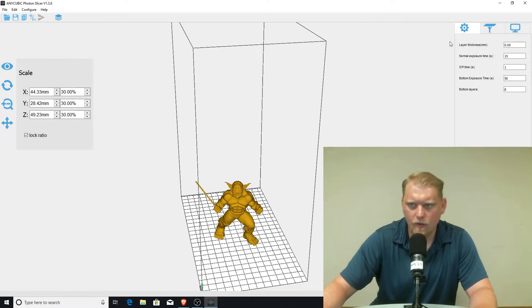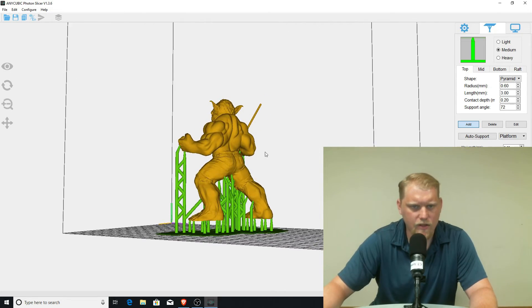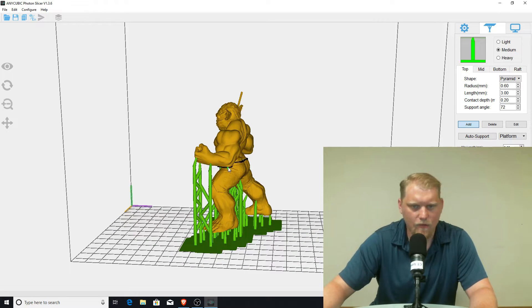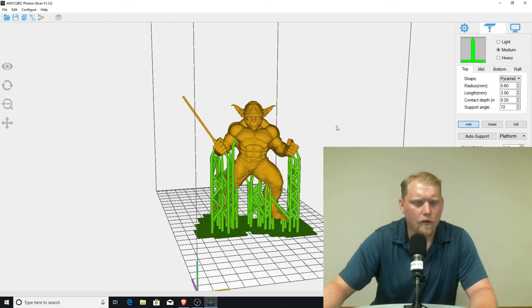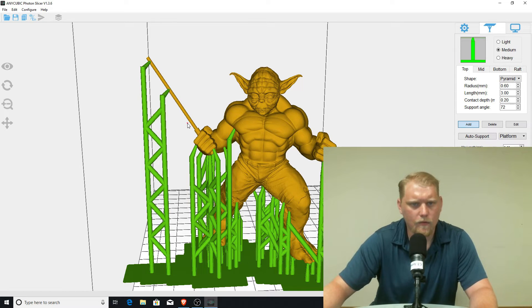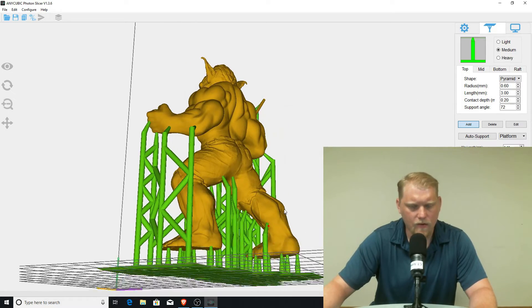I'm going to highlight them, get them in the center, and throw on some supports. When it comes to the Anycubic Photon, I generally add some extra supports. I think the Anycubic software doesn't quite add enough. I like to get all the spots that look like they might need a little extra. Definitely want to get some on here — maybe about halfway down. And if you want, throw some on the feet just to add sturdiness to the base. It's not going to hurt anything; you can sand off that stuff later.